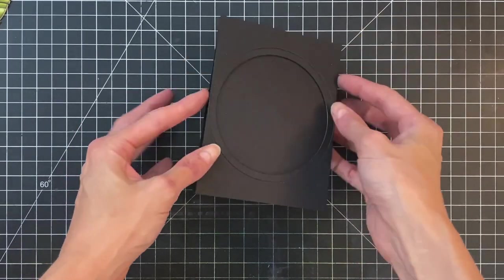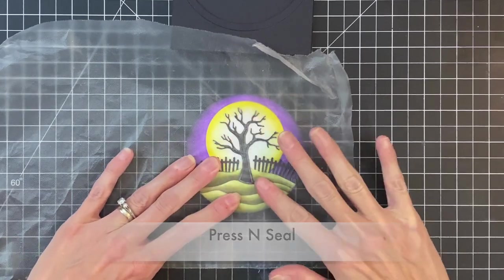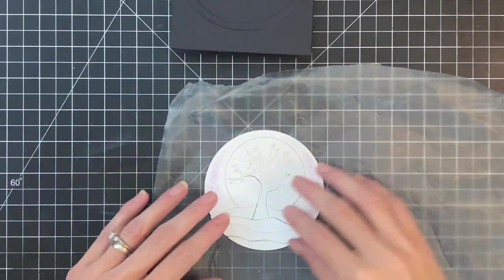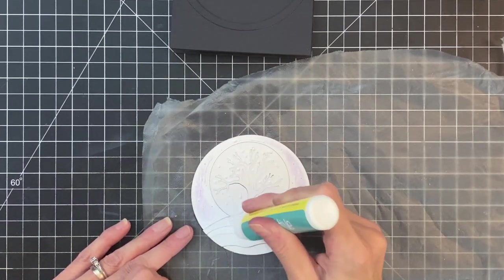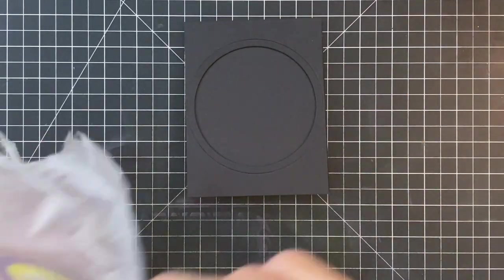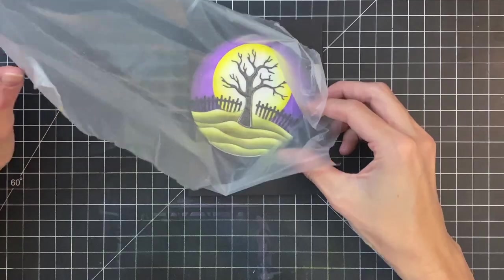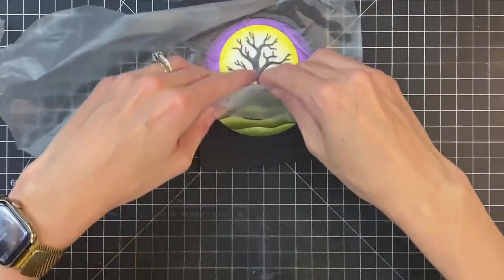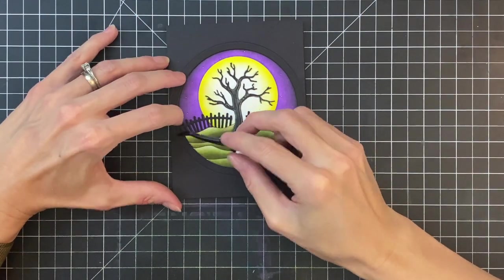Once I stick that down, I'll arrange my little Circlescape scene and pick it up with a piece of press and seal — I haven't stuck those layers together, so I need that to hold it all in place. Then I'll grab my liquid glue and add it to the back side of all my pieces. I'll then pick up my press and seal, center it in the opening of my card front, press it all down, and tweak the position to make sure it's nicely centered in that opening. It's pretty easy because the dimensional half butts up nicely against the edge of that circle window.